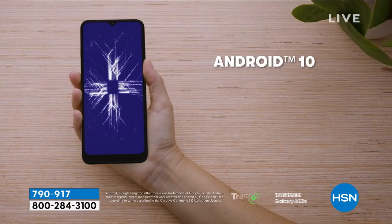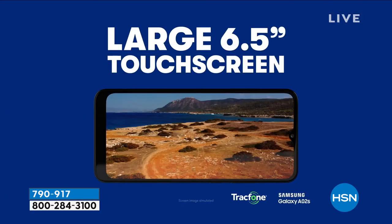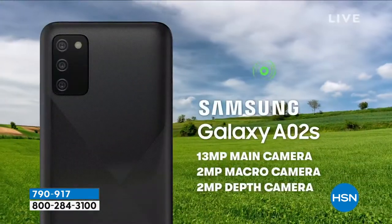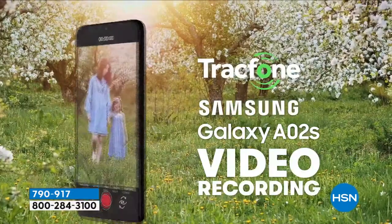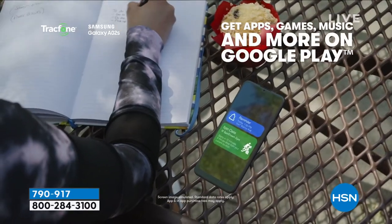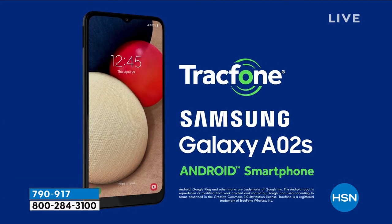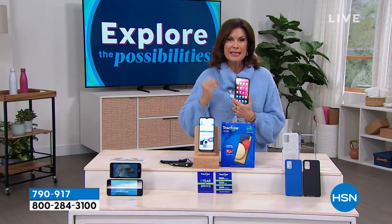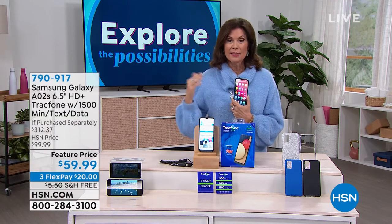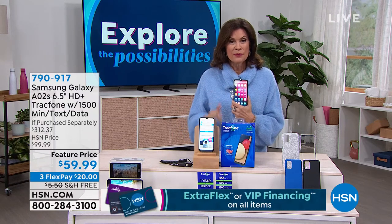Buy it today and activate it whenever you want — even if you're still in a contract or have minutes on another phone. You can port your number and minutes over. Especially right now when everything is getting more expensive, chips that go into phones have been very hard to get and expensive. Getting one of the biggest brand names for under $60 — and after you buy it you don't pay anything unless you choose to add more.